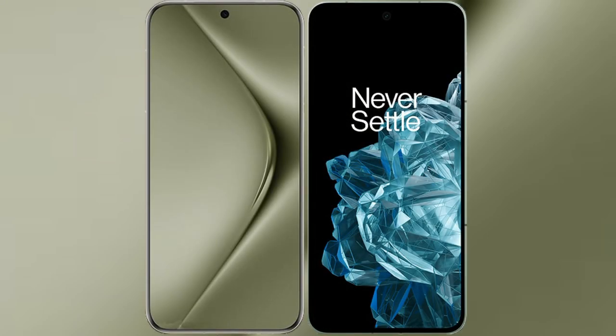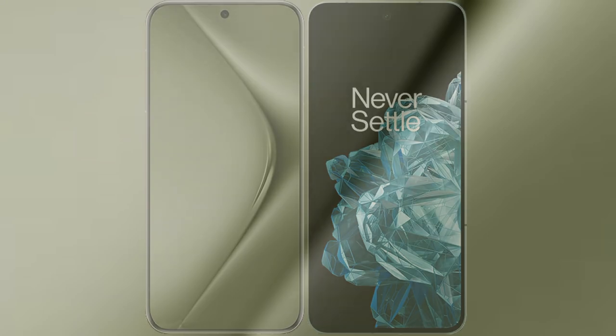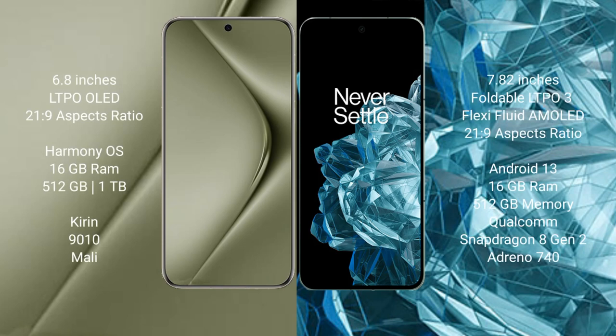I will compare the new Huawei Pura 70 Ultra with the OnePlus Open. The Huawei Pura 70 Ultra comes with a 6.8-inch LTPO OLED display and a 21:9 aspect ratio. The OnePlus Open comes with a 7.82-inch foldable LTPA AMOLED display and a 21:9 aspect ratio.